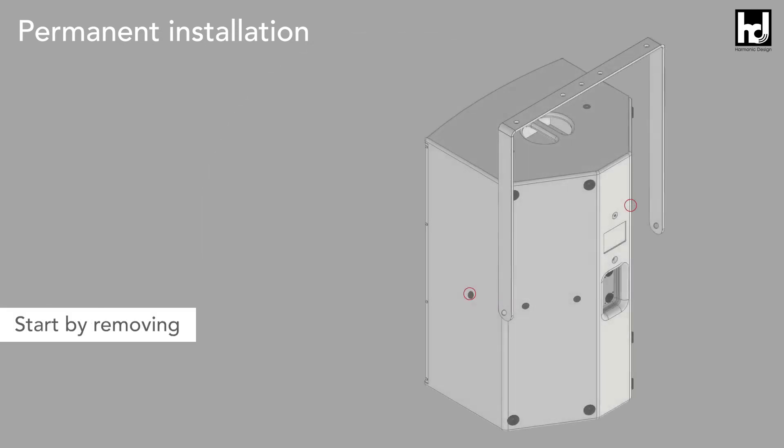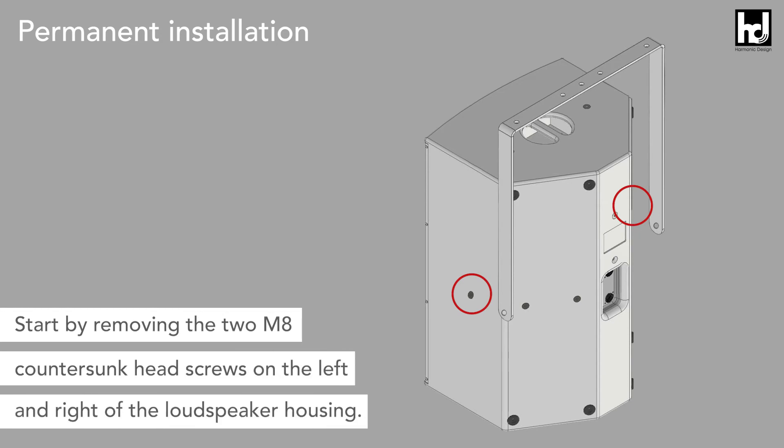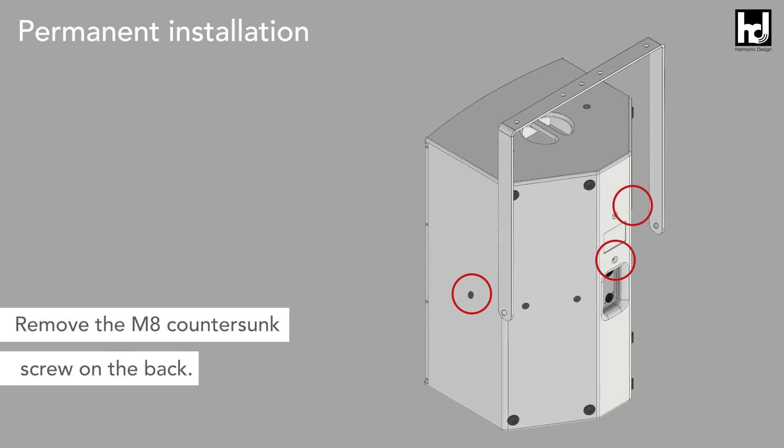Start by removing the two M8 countersunk head screws on the left and right of the loudspeaker housing with the 5 millimeter allen key. You should also remove the M8 countersunk screw on the back.